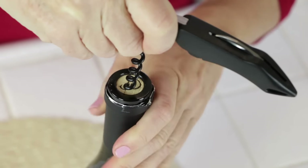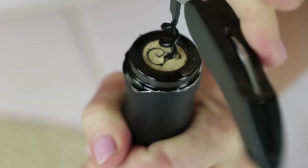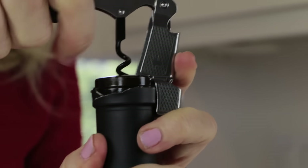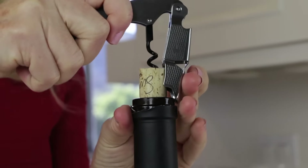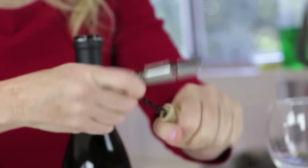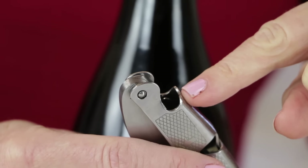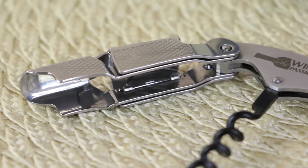Twist it in. The corkscrew has five twists so I just go four. Then you use the second lever and pull your cork halfway up like that. It's so easy. Then use the first one to get the rest of the job done. Bing! We've got action Jackson — easy and effortless. It works on the longest corks. And there's a bottle opener for beers and sodas too. It's super high quality with a stainless steel base and a double-hinged fulcrum — that's what gives it all the lever power.